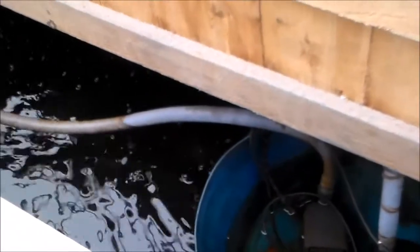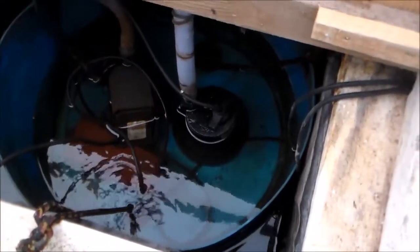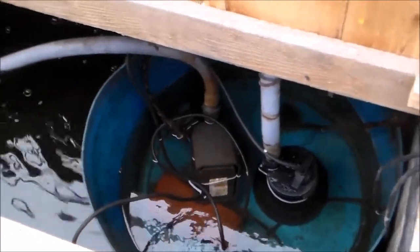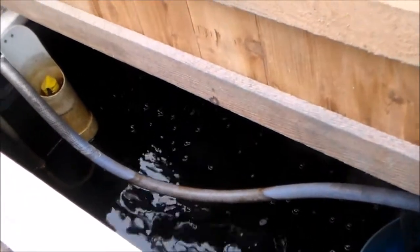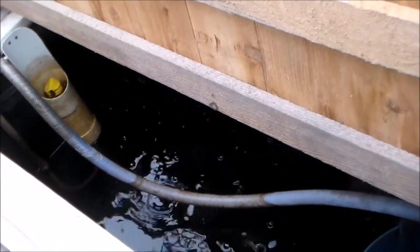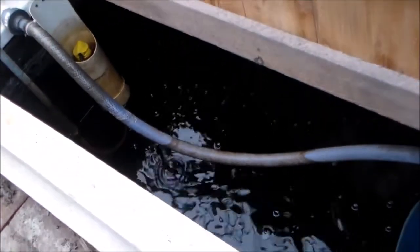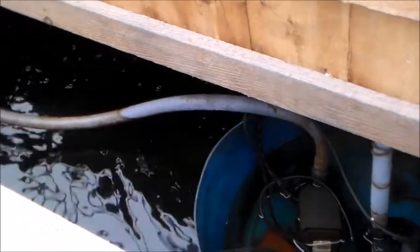If it gets questionable where it's getting down below the pumps right here, I'll just take my garden hose and top it up. I think it's at its lowest right now and it's in the process of replenishing the water that's being lost. Once that's up, it'll hit its operating levels and should be good to go from there on out.